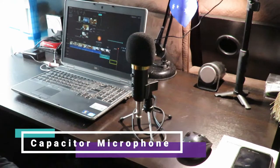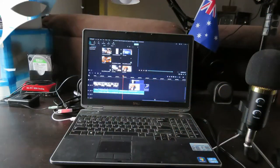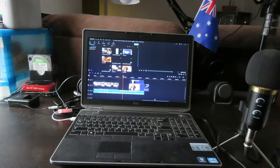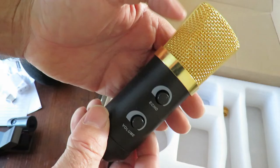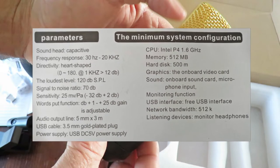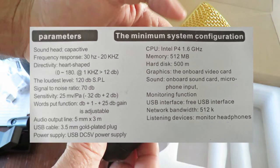This is the inbuilt microphone on my laptop, to give you an idea of how it sounds compared to the capacitor microphone. I've now switched back to the capacitor microphone — I think you can hear the difference in quality without me really having to go too much into it.